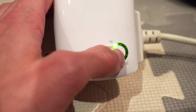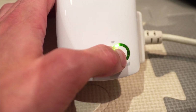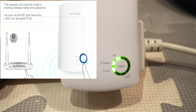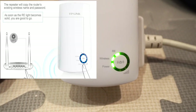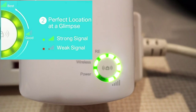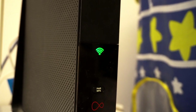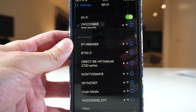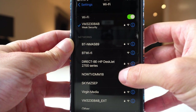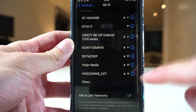Now press the button on the extender for one second. The RE will show a green light and also the rest of the lights will show the signal level. Now we'll connect to the Wi-Fi extender — it will be named your router name but with an EXT at the end.